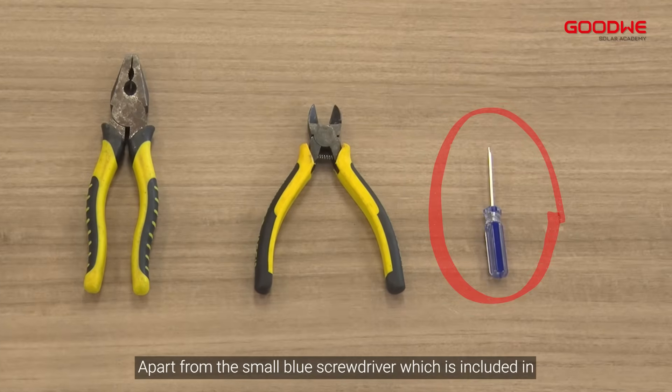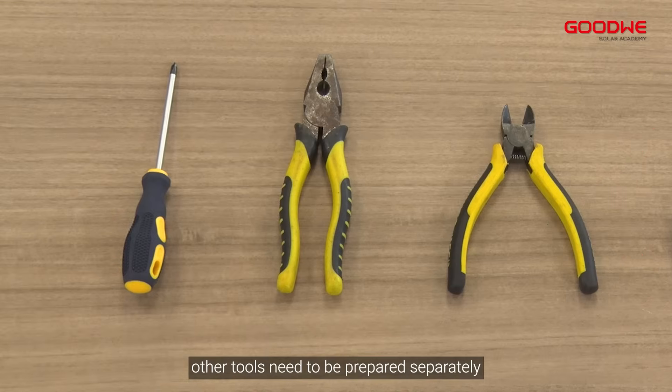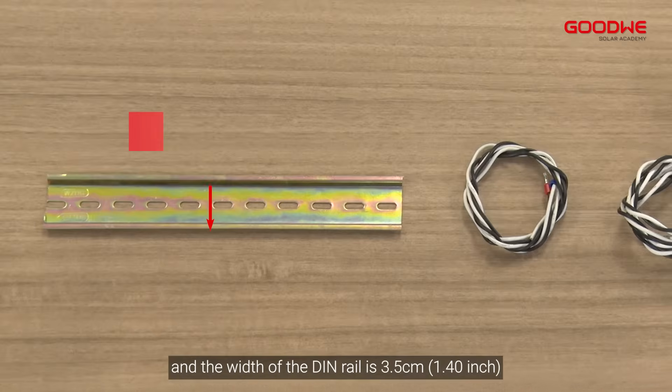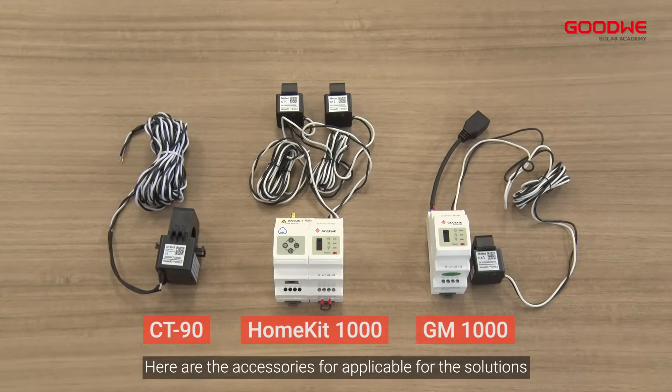Here are the tools we are going to use. Apart from the small blue screwdriver which is included in our accessory box of our GM and Home Kit series products, other tools need to be prepared separately: the DIN rail, the voltage sampling cable, and the width of the DIN rail is 3.5 centimeters (1.40 inch).